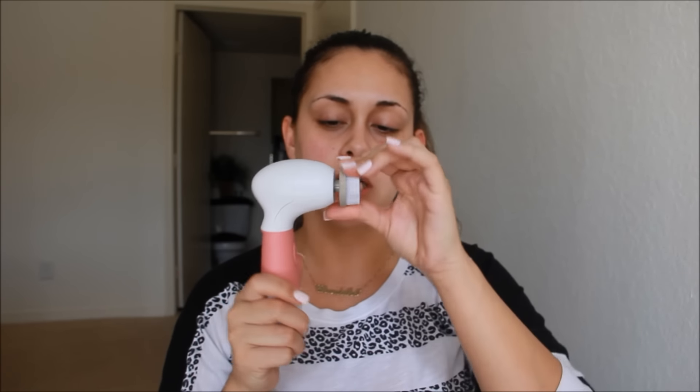I'm just going to take off my glasses. Where's my hair tie? Girls lose their hair tie every day, every minute, every second. If I had a dollar for every hair tie I lost, I'd be rich. Now that my hair is up, I'm going to go ahead and pop in my exfoliating brush. This brush only needs four AA batteries, and it only has one speed, but one speed is good enough — it works super well.